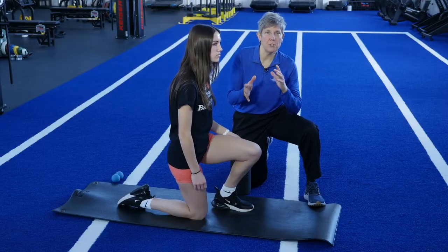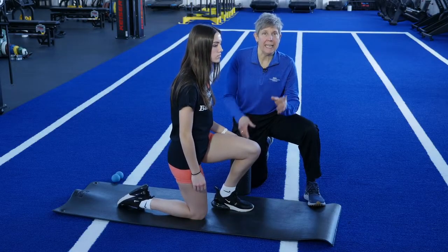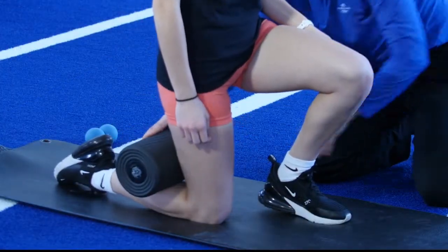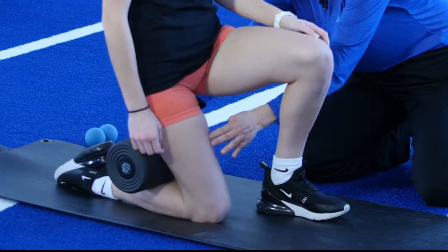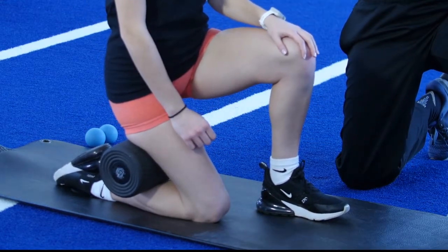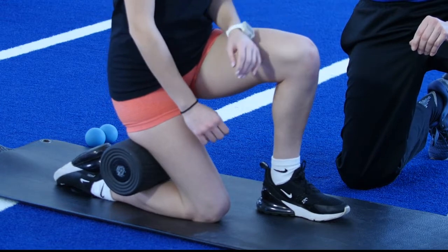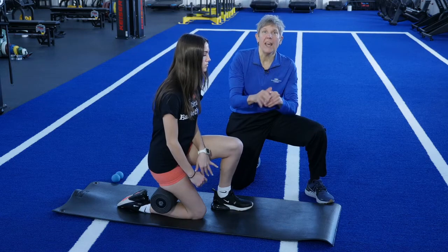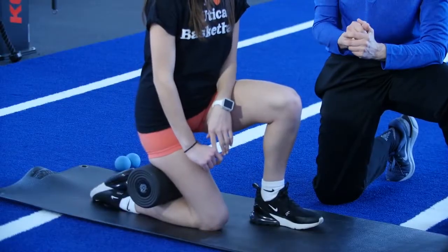The next progression of this strain-counter strain technique is to take a foam roller and place it right over that knot, then lean back into that foam roller. Hold that position with the foam roller pressing on that knot for another 90 seconds — no more, no less. After 90 seconds of holding that knot, go ahead and do a gentle calf stretch.